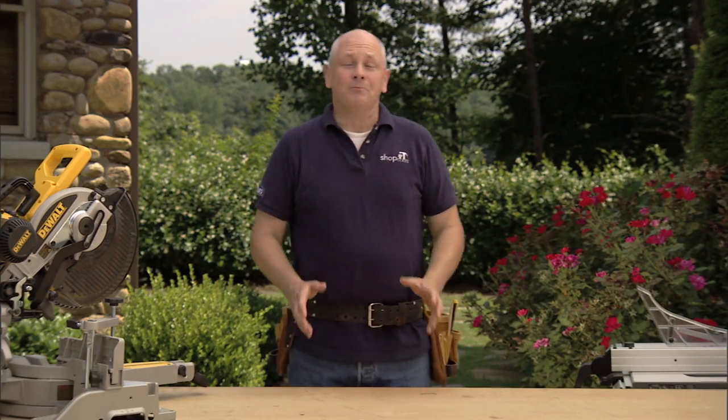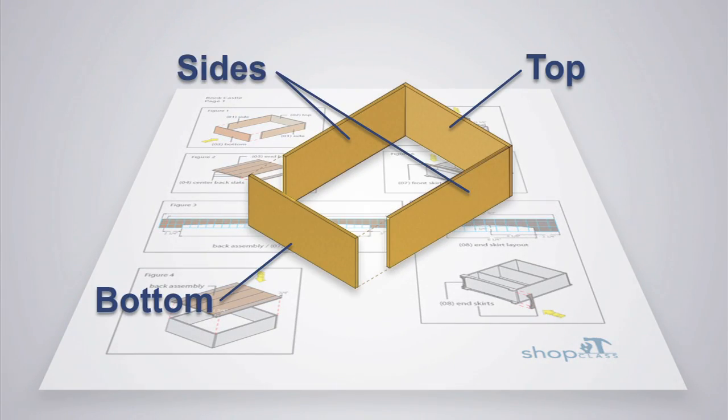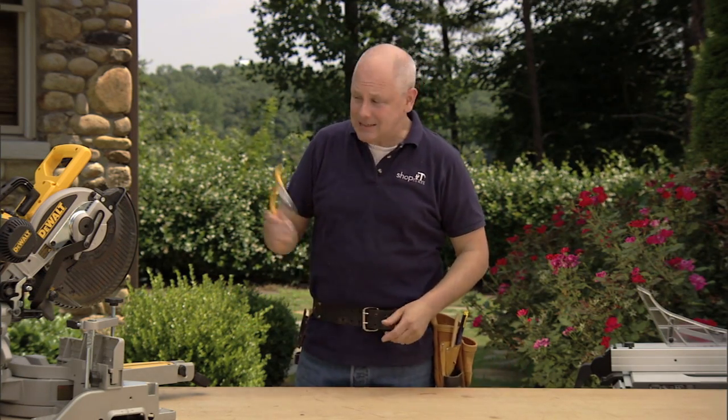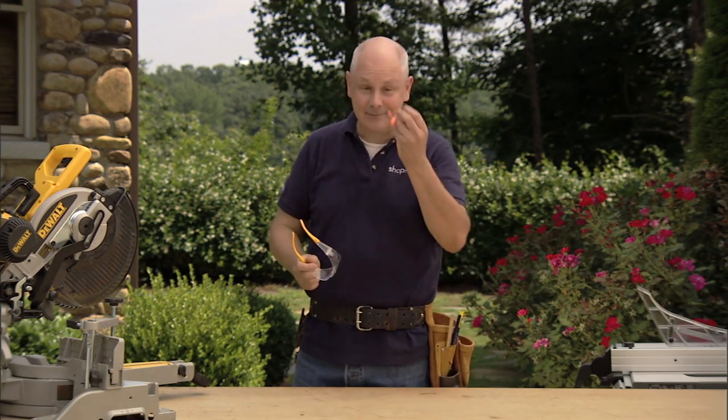In this video, we'll be building the mainframe or carcass for our bookcase. It's made up of a top, a bottom, and two sides. So we'll fire up the trusty miter saw and cut those to length. And I know you probably already know this, but I'm going to say it anyway — anytime you work with power tools, safety first. Always wear eye protection and hearing protection.